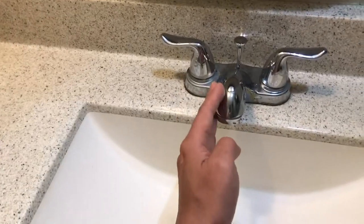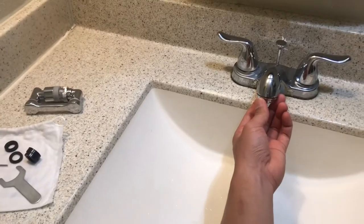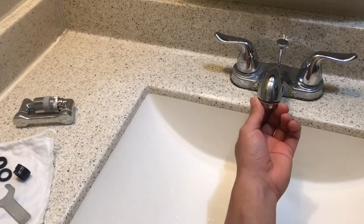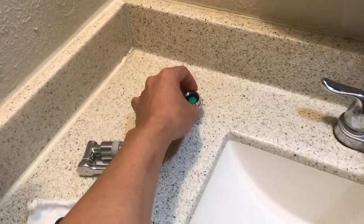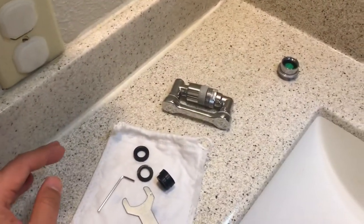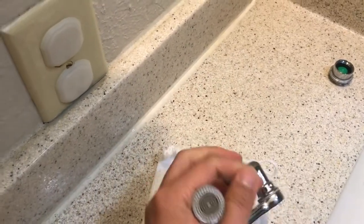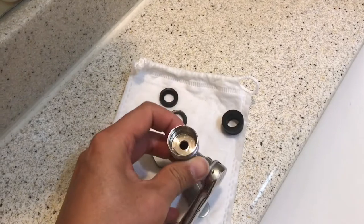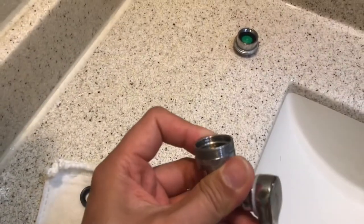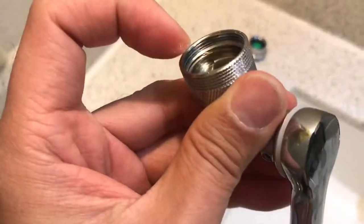I have here the American Standard faucet. The first step is to remove the old adapter. Put it aside, and here's what you get with this faucet in standard. As you can see right here, they include three sizes of faucet — the one in America is this level right here.